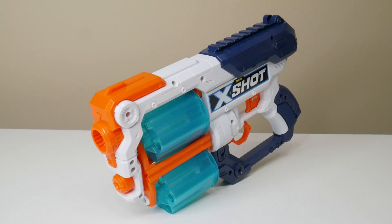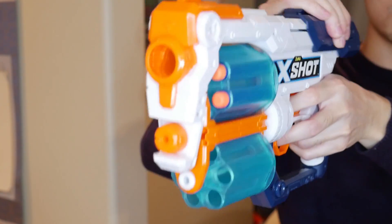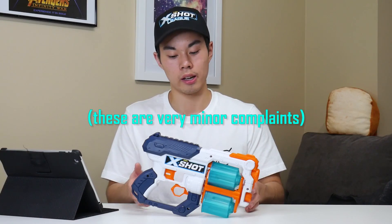We can now circle back to this question: is the X-Shot XS the best revolver out there? In my opinion, it depends, but it has so many good features that it may very well be. We got excellent ammo capacity and performance for such a compact lightweight blaster. It's very practical and reloading on the go is just a breeze. However, there's no slam fire and no practical way of holstering this. But hypothetically speaking, if I were in a Nerf war where I could only have one gun and it had to be a revolver, heck yeah, I'd choose the XS over any other revolver out there. No hesitation.